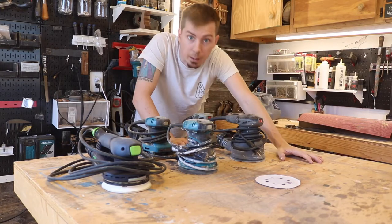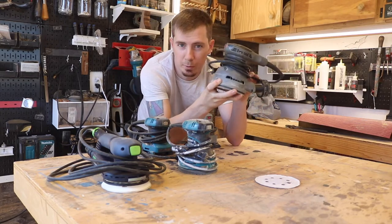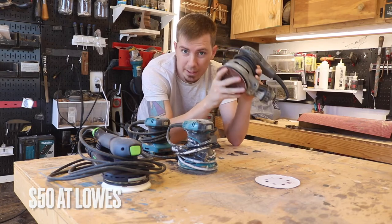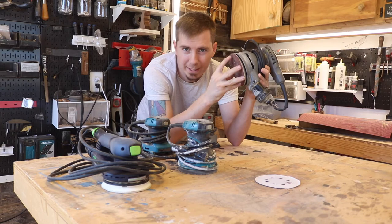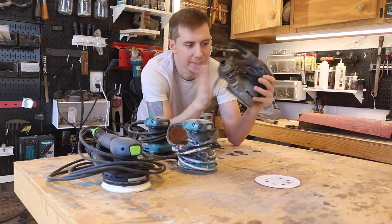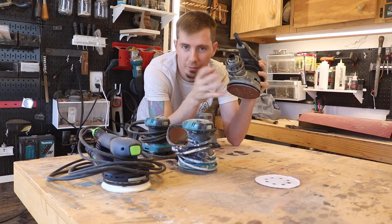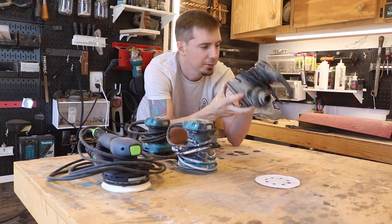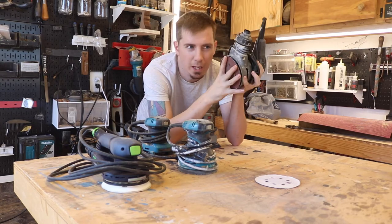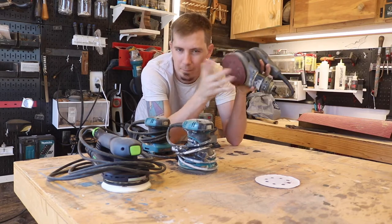Number two is the Porter Cable orbital sander — $50, available at Lowe's. It's a slightly better quality tool and not much more expensive. Same kind of dust collection, comes with the bag. No speed settings, five-inch pad. It's another good beginner tool — if you're a little more delicate with your tools, this is one you can keep for a long time and it'll work for you.